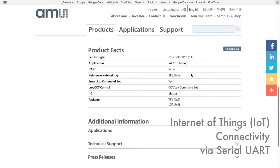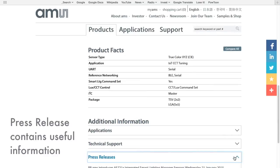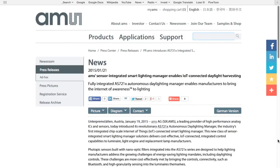Further down the AMS website is a link to a press release for the very first smart daylighting manager in the AS7200 family. This press release contains a nice explanation about the smart daylighting manager device, some of its features, and also describes some real-world applications. The press release is a nice summary.